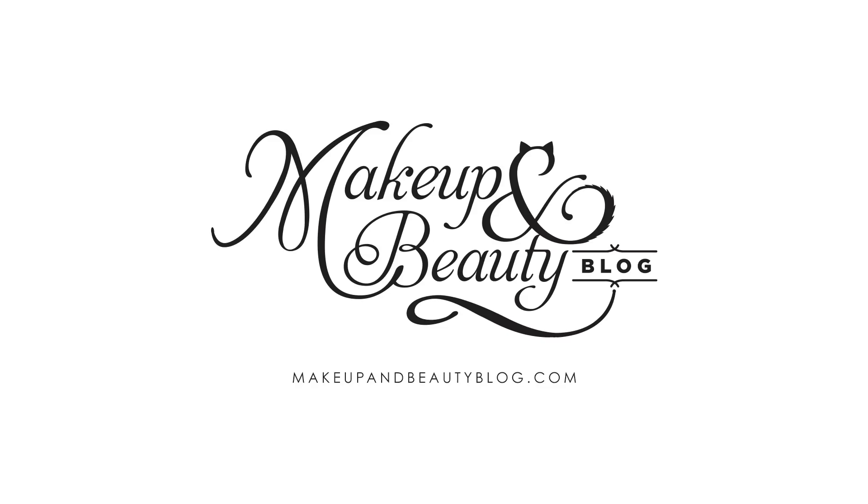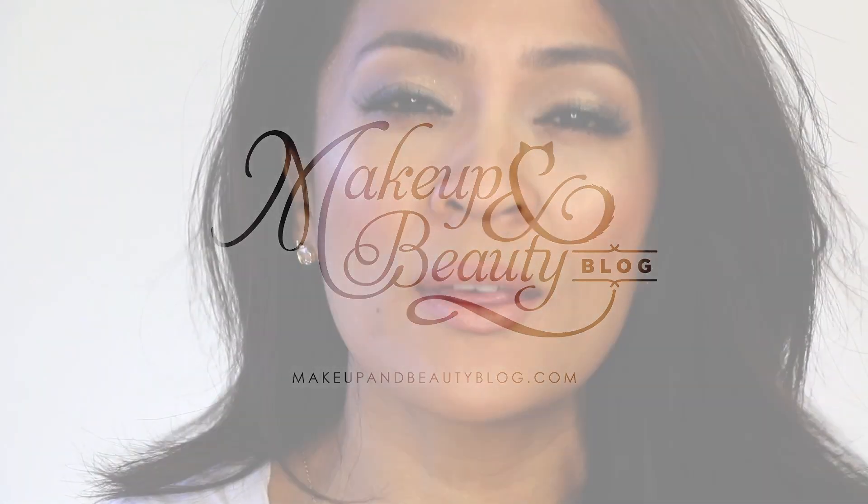Hey everyone! It's Karen from Makeup and Beauty Blog. Today I'm going to show you how to do this versatile, sort of classic makeup look with neutral and cool tone browns on the eyes, a little bit of sparkle on the lids, pinkish cheeks and a nude lip.